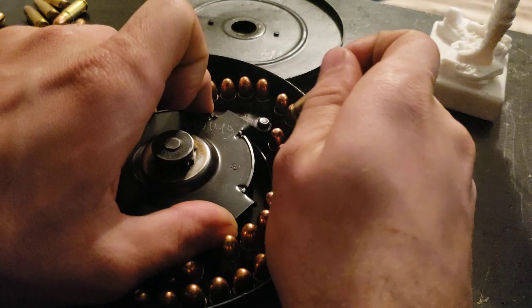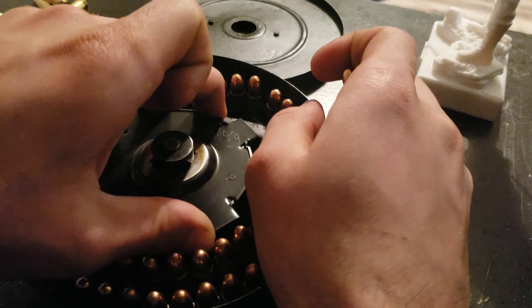All right. So once you've got all your rounds in, what you're going to want to do is press that button on the back. You can actually grab the clock spring, twist it back just a tiny bit, relieve some of the pressure and make it a little easier to do so.